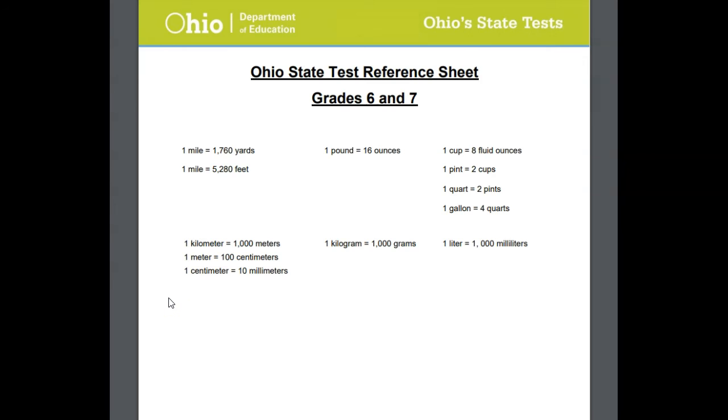So once again, this is our sixth grade Ohio State test reference sheet. We'll make sure that we're aware of it now, and on test day you'll receive this — it'll be a piece of paper passed out to you that you can use during your test. I hope it's helpful.